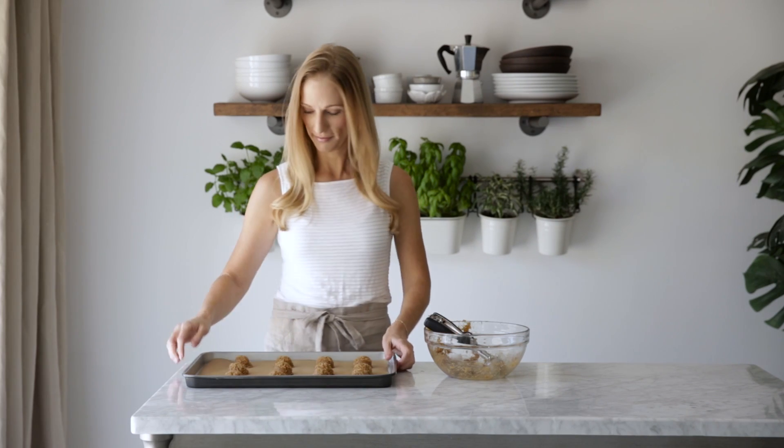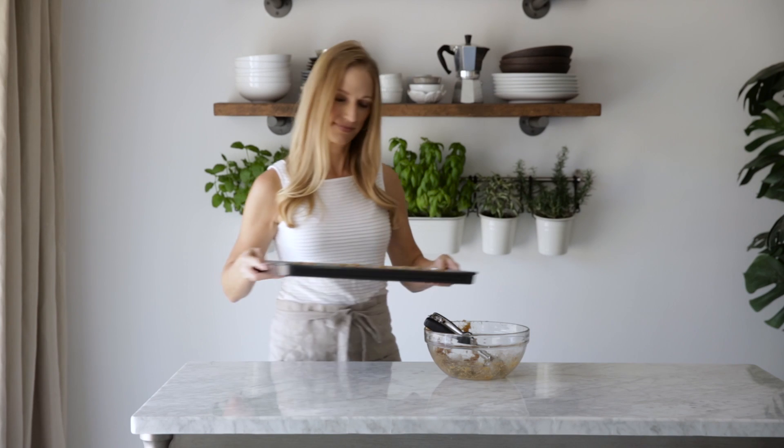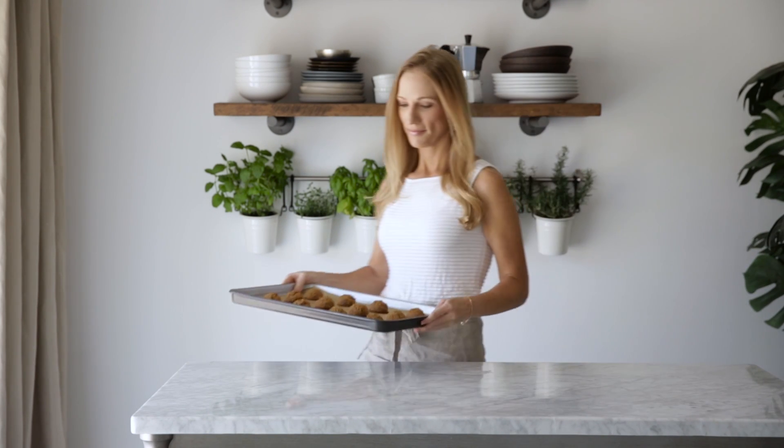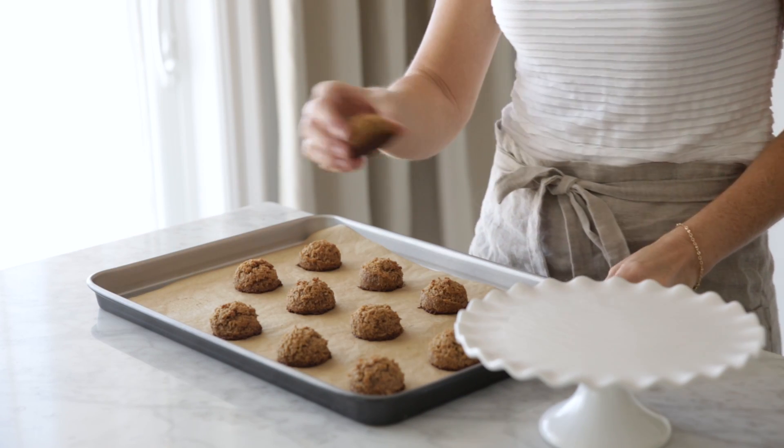Once they're all on the baking sheet, cook them in the oven for 20 minutes until they're golden brown on the bottom. After you remove them from the oven, make sure you let them cool completely on the baking sheet because they need to cool down in order to firm up.